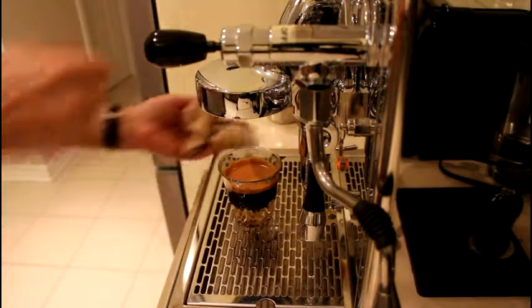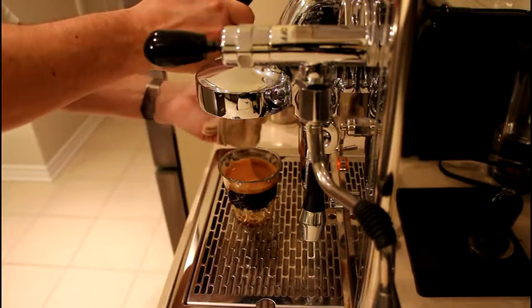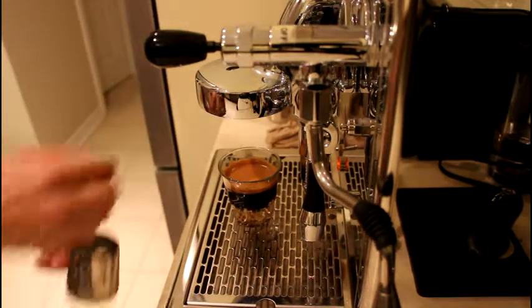Next step, we froth the milk as we do for a cappuccino — very fluffy.